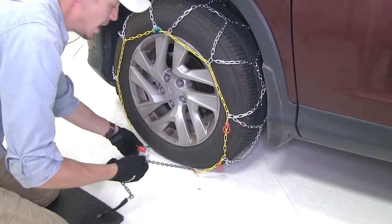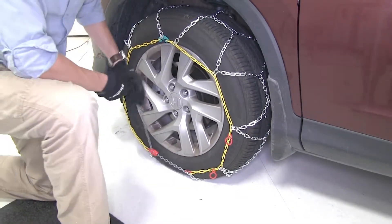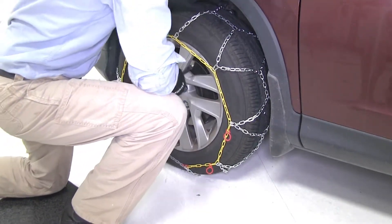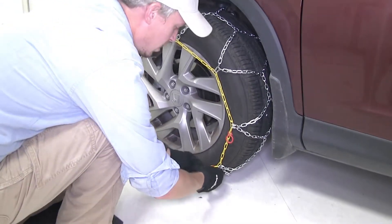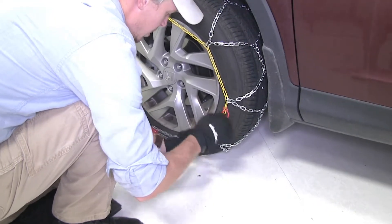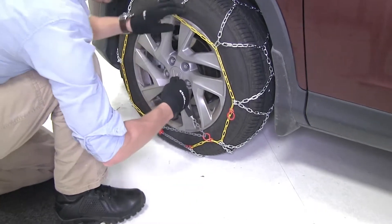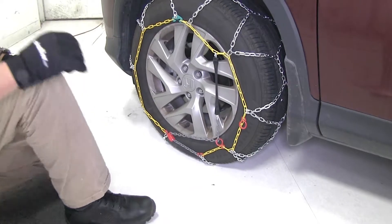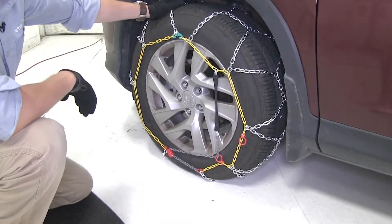Then we'll make our way down to the bottom. We'll take our red channel here and our gray chain. We're going to take the gray chain, feed it up through the red channel, and pull it nice and tight until it kind of locks into place. Then we're going to bring it up through the red loop here. You'll notice that there are two — the second one is not needed. Then we're going to connect it up here. As you can see, it's nice and tight.